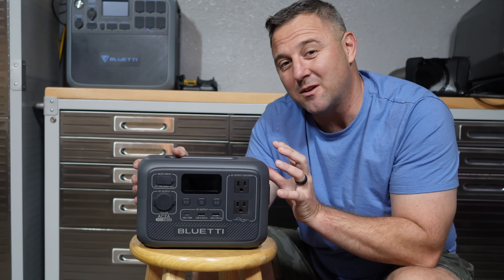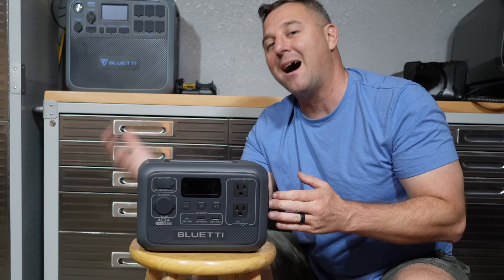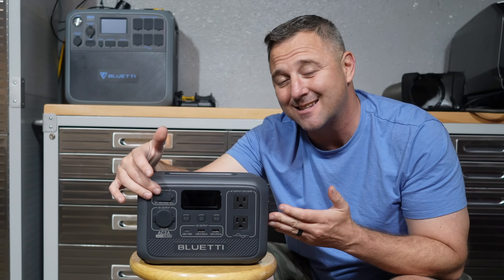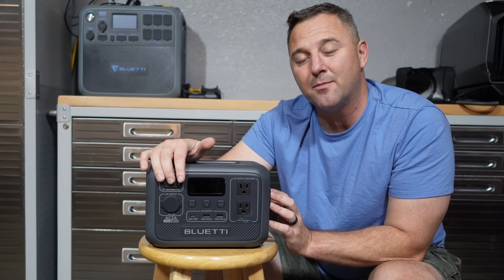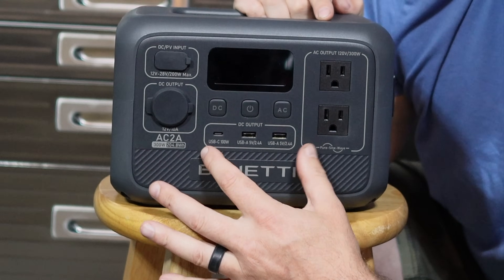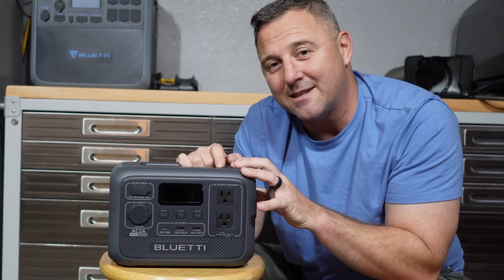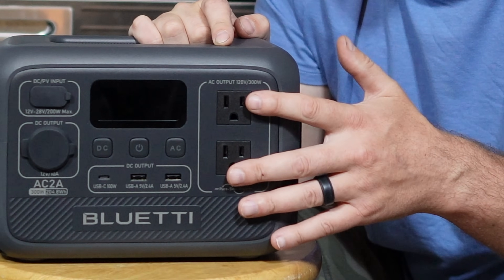The AC2A accepts up to 570 watts of input — 270 watts from the AC wall outlet combined with 200 watts from the solar panel input. To get those 570 watts, you'll have to have both connected and maximize that solar input. We'll see later that it can be a little difficult to reach that 200 watts unless you have the ideal solar panel configuration. On the bottom right there's a standard 12-volt, 120-watt outlet. The USB panel has one 100-watt USB-C and two 12-to-15-watt USB-A outlets. The star function is this 300-watt inverter, rated at 300 watts continuous or up to 600 watts for surge, and it does support X Boost mode, which we'll test later.